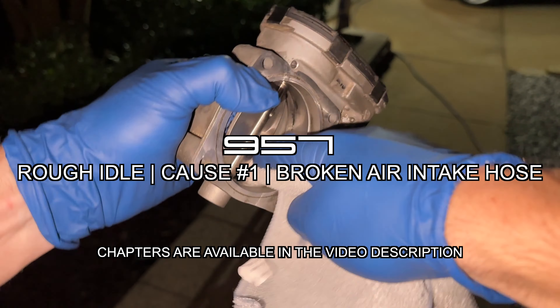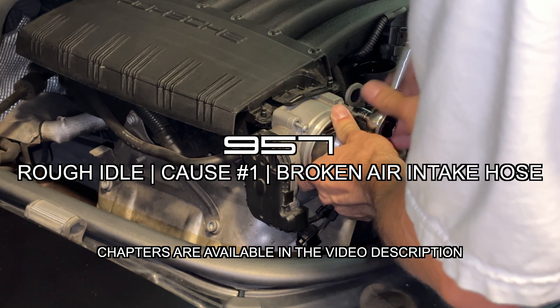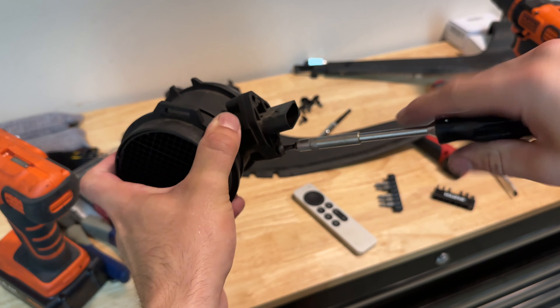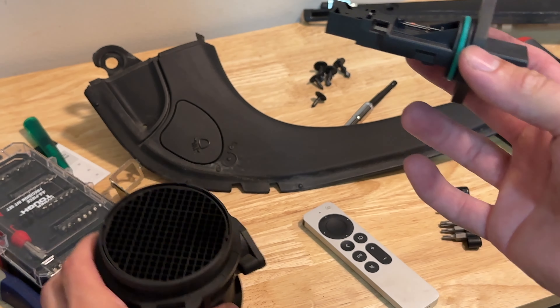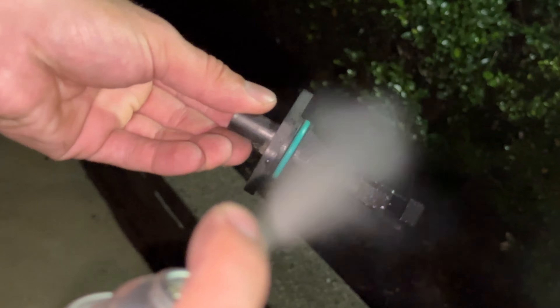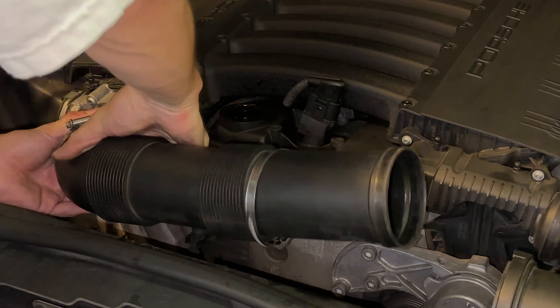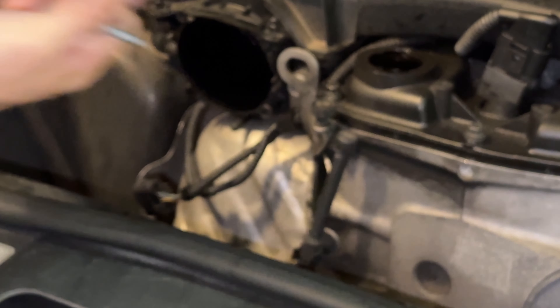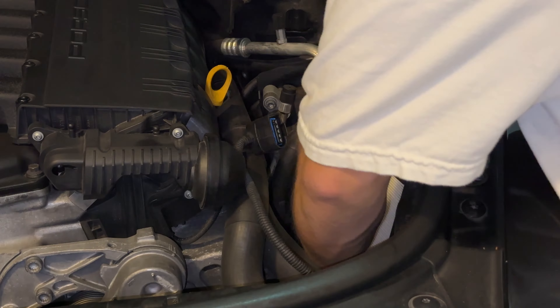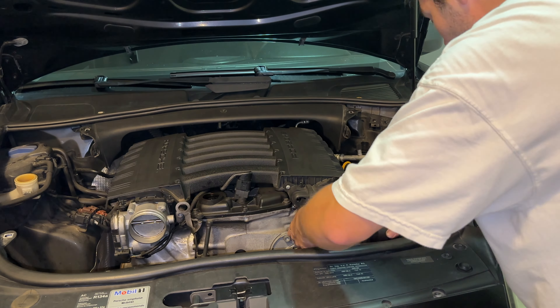In this video, we're going to completely solve a rough idle issue. It's a chasing the problem and fixing it video, including some adventures and problem solving together. There will be high-level steps for the chapters, such as cleaning the mass airflow sensor, taking off the throttle body, or repairing the air connector hose. You'll see me work through some of those items. There will also be specific guides for each step, coming to the channel under the Cayenne playlist.